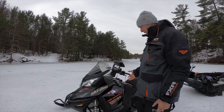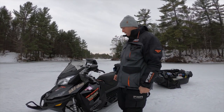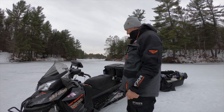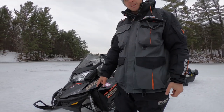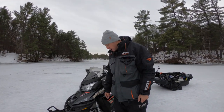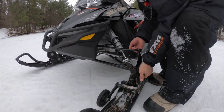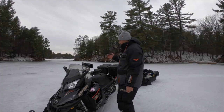It's a Renegade Enduro 600 HO. I actually don't even trail ride this. It has an air ride suspension so you can adjust it. I got the wheels put on because sometimes I do ride on the road — you can lift the ski up and put the wheel down — but you can't go fast with those.